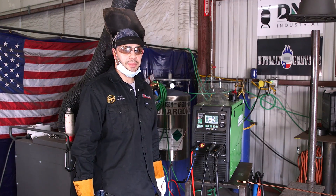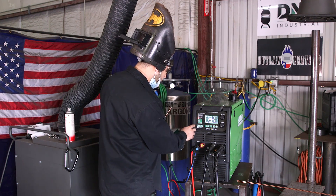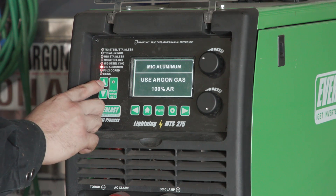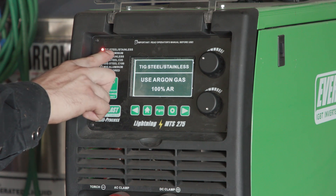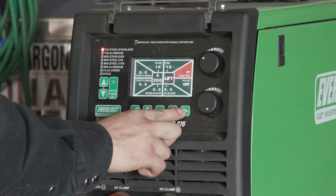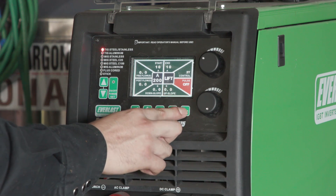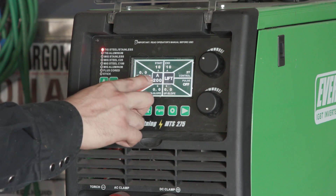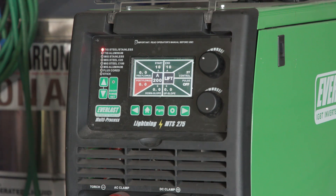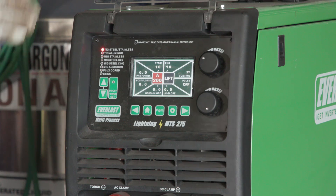I'm going to set up my machine for TIG. Right now it's in stick, so let me switch it over to TIG. I'm going to come up here — flux core, MIG aluminum, MIG steel — and right here where it says TIG steel and stainless, that's where I want it. Make sure your pulse is on the off position. Since I'm not welding on any stainless, I don't want any pulse flow or pre-flow. If I was, I'd probably set it up for about two seconds pre-flow. I want to do my hot pass at 200 amps. I like to weld pretty hot.